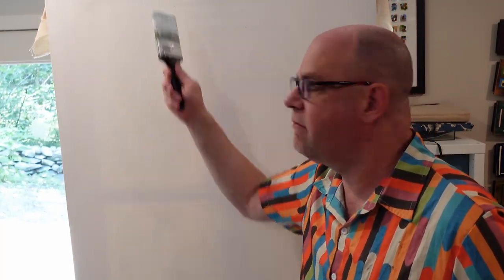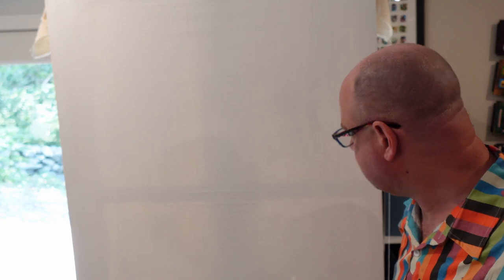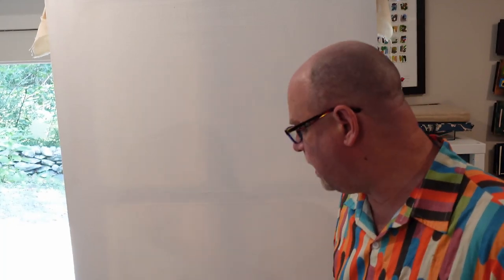A pretty thorough job has been done here, if I say so myself. You may occasionally go in and see little places where you might want to put a little bit more coat. But as I look through here, there are no big patches of light shining through, which helps guide me — that means I've already painted over that part of the canvas. As this canvas continues to dry, it'll get tighter and tighter. We're going to be painting on the surface of a drum, if you think of it that way, when this is ready to go.